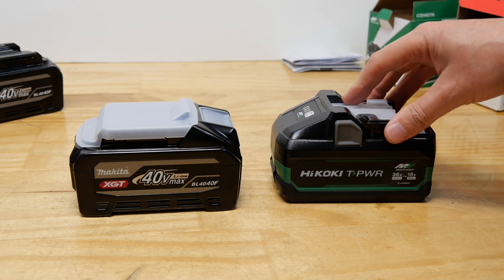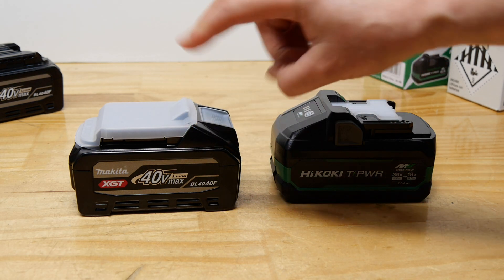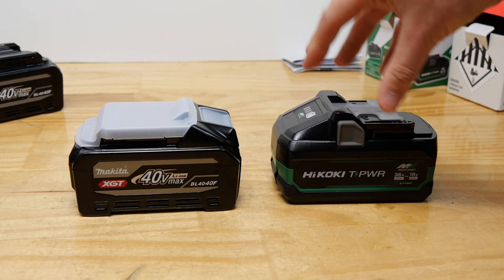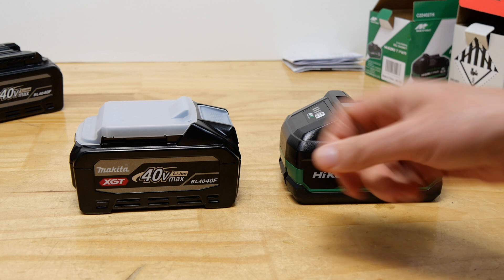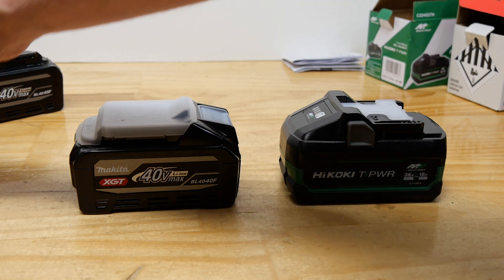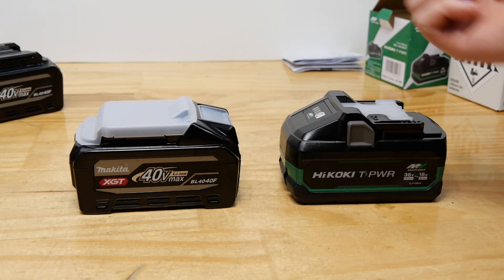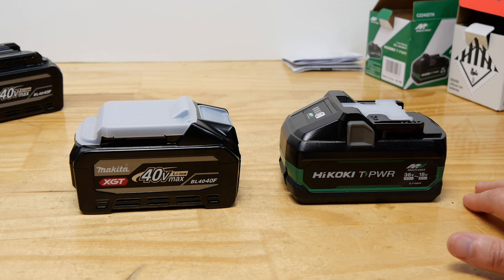G'day everyone, you've just seen me unbox a couple of brand new batteries. We've got the Hikoki T-Power and the Makita BL4040F - these are both tabless batteries. What's a tabless battery? If you want to know that, have a look at the linked video. In this video I'm just going to open up some batteries to see what cells they're actually using.